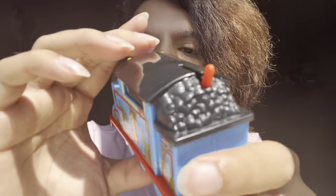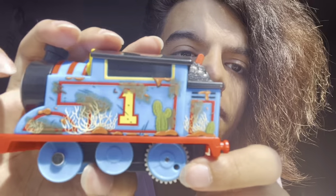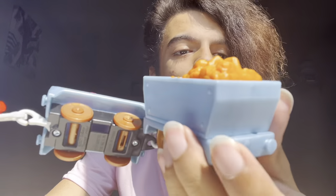Thomas has a bunch of stuff all over him — there's dirt and some shiny stuff on his face. We have cacti, tumbleweeds, and a bunch of different things all over him, which is really nice. As I said in the Kenji unboxing, I'm very glad they have new hoppers — I love this so much. I'm excited to see what other engines will have hoppers because I'm going to make a very big collection of them.